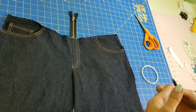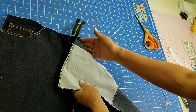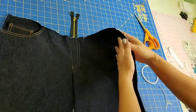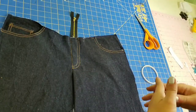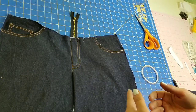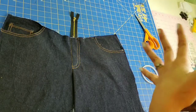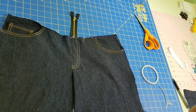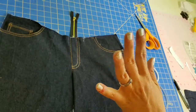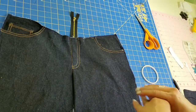Sometimes the sewing machine doesn't want to cooperate with a thicker thread and you need to play around with your tension settings. If you run into issues where you have a lot of topstitching thread looping on the back, simply take all the thread off your machine, re-thread, start from the beginning, check your tension settings, and start again. Topstitching is a learning process and does take some perseverance, but once you achieve a method that works for you, it goes pretty seamlessly.